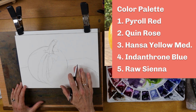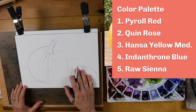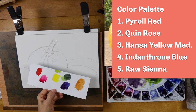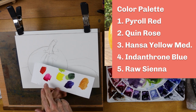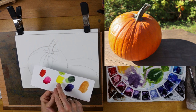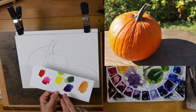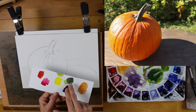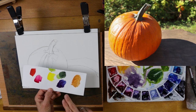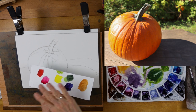Check out the reference image — a link is in the description below — and trace this image onto your paper. Another thing I encourage students to do prior to getting started is to choose your color palette. I've decided for this painting to use a warm red, pyrrole red; a cool red, quin rose; a nice middle-of-the-road yellow, Hansa yellow medium; a warm dark blue, which is indanthrone blue — it's like ultramarine but darker. I'm using that with the yellow to mix my greens, and I'm also using raw sienna as an earth tone to neutralize some of these colors. So those are the only five colors I'm going to use.